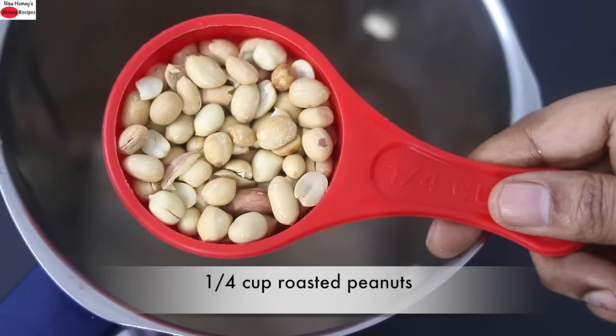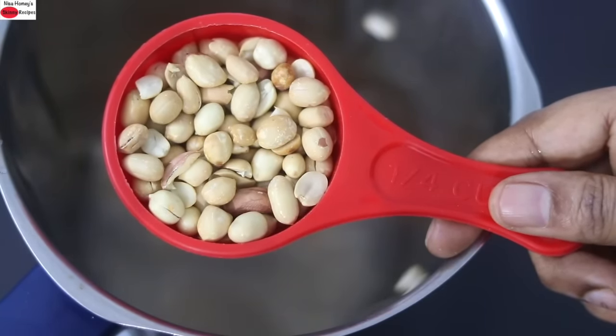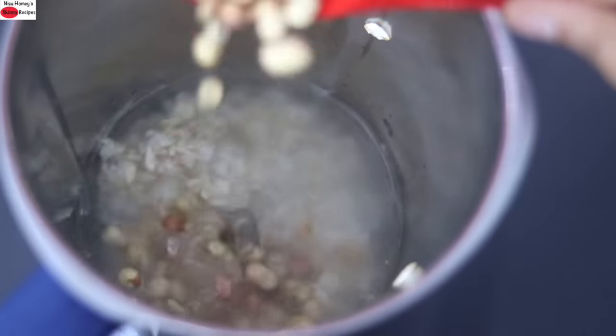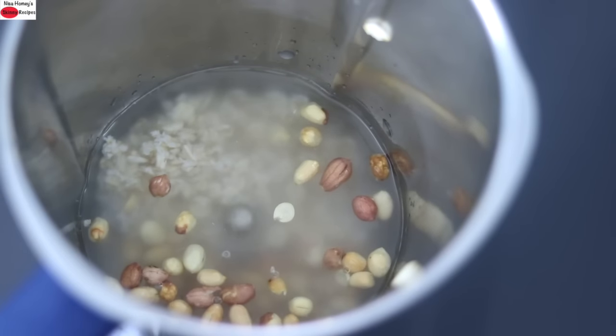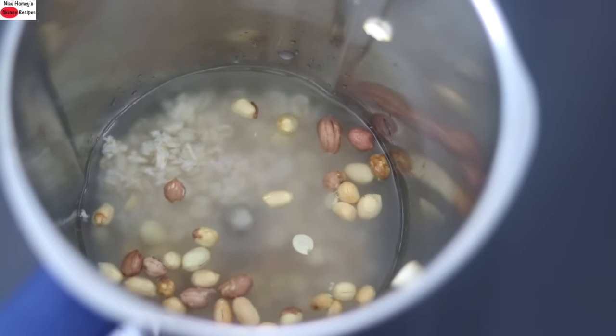To make this high protein I'm adding in one fourth cup of roasted peanuts. Peanuts not only give protein and fiber, they are also a good source of natural healthy fats. Natural healthy fats help in better assimilation of fat soluble vitamins. So always try to make sure there is a good source of healthy fat in your meals.